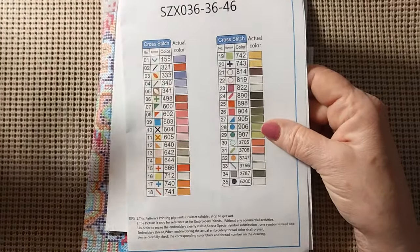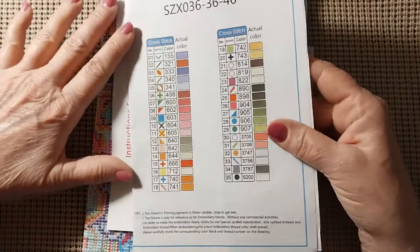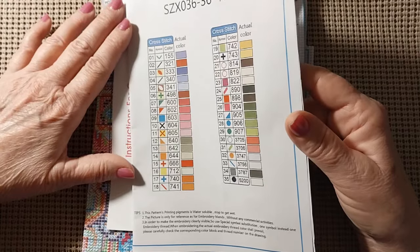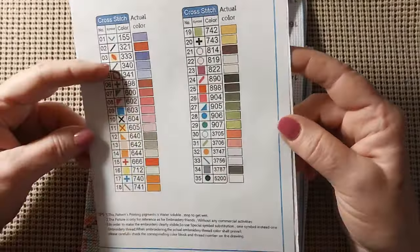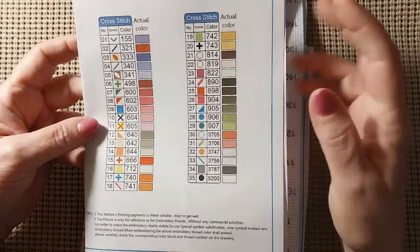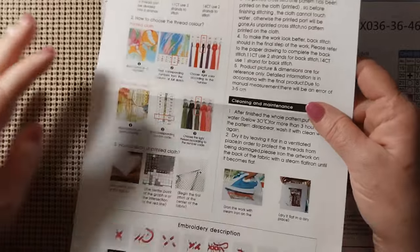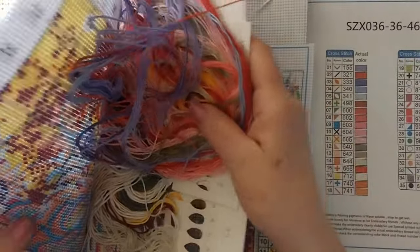Let's see what colors we have in this. We have 321 red, 310 black, 498 red, 666 red. No 939 — they're using 890 for a dark. I think that's close to that pewter color. There's even a darker pewter color — this is like a medium pewter and that's like a dark pewter. Product number is right here. It does come with a full page of instructions on how to start and how to finish.